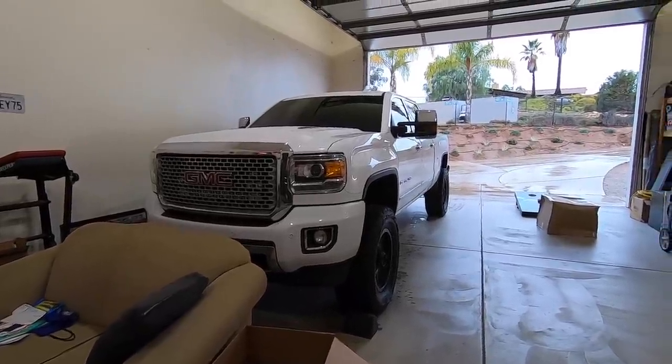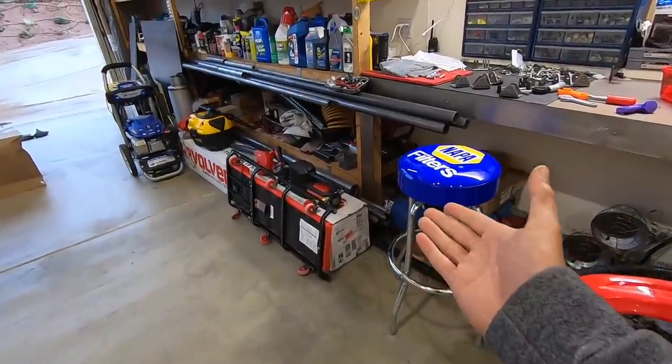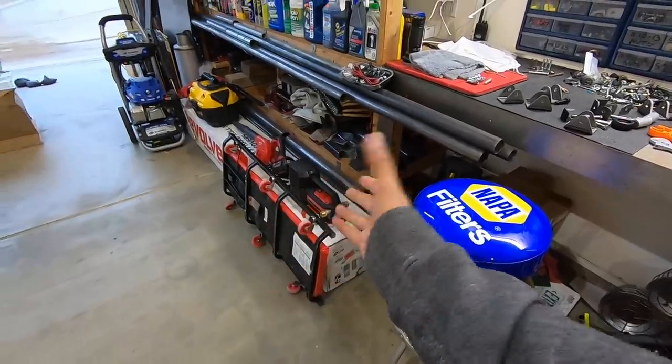Welcome back to another video. Today I want to answer a couple questions you guys have asked me. I try to answer questions in videos because it's easier and everyone can watch one video and find out. You guys are always asking me about the Revolver cover right there - is this cover waterproof? How waterproof is it?